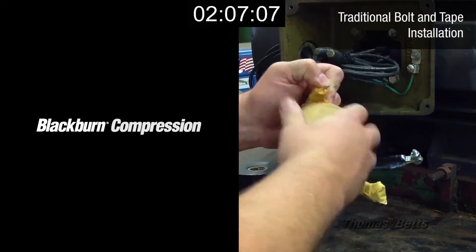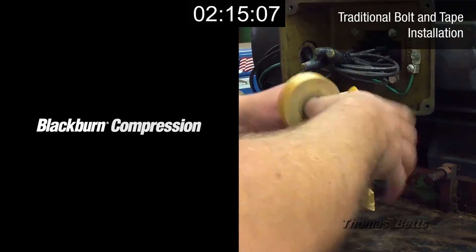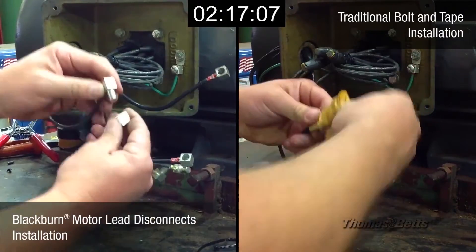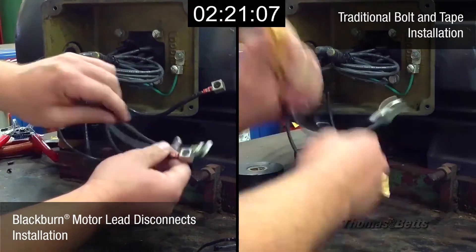Well, looks like we have some spare time. Out in the field, this time translates to money. However, to further demonstrate our point, we will use this time to show we can both install and disassemble the disconnects yet again, all while the guy on the right finishes taping up those bolts.